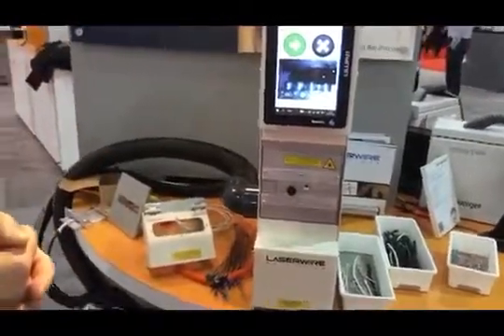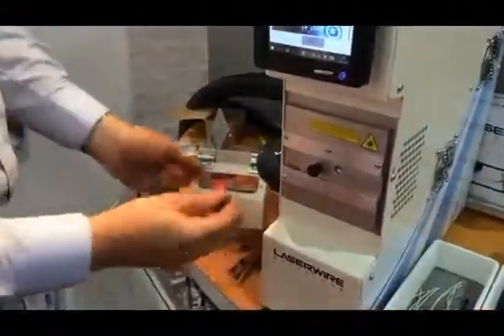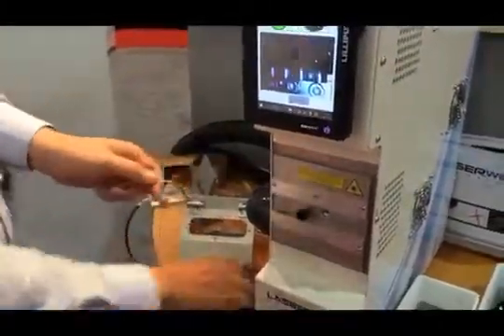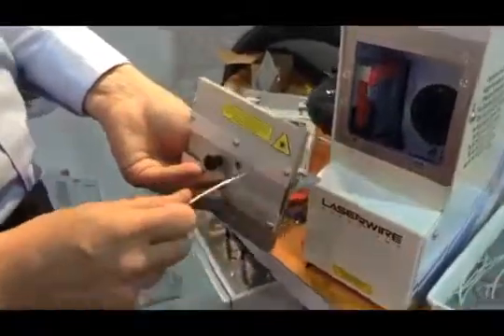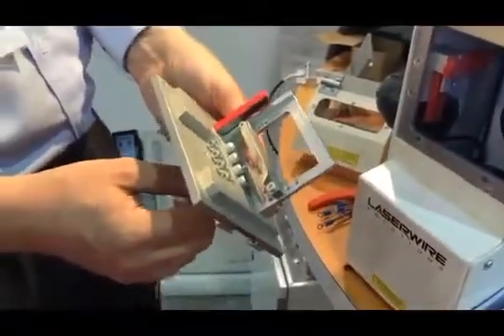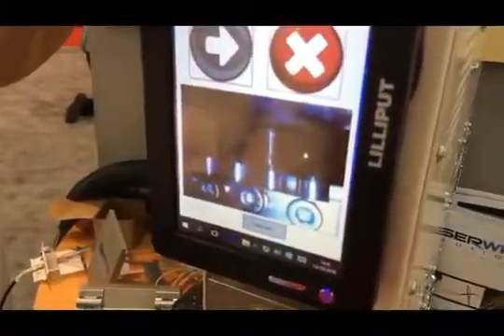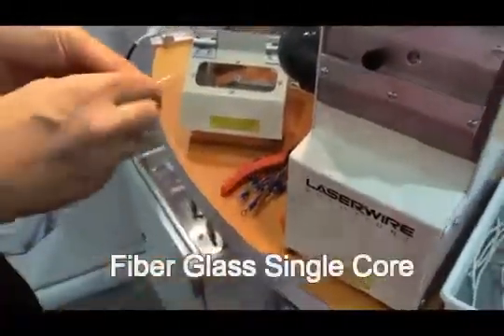To use the machine it's very, very simple. We take something like this — a fiberglass cable. Fiberglass is kind of tricky to strip; you get lots of fraying and it blunts the blades of the machine. On the fixture we have a backstop and some apertures — the holes guide the wire roughly into the right size hole so it's not too loose. Press the button and it strips from the bottom, strips from the top. Take it out and there you have it — it's as quick as that.